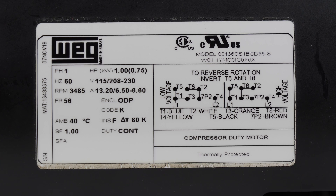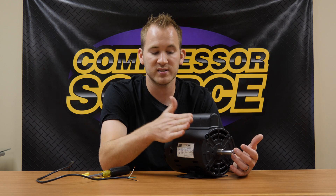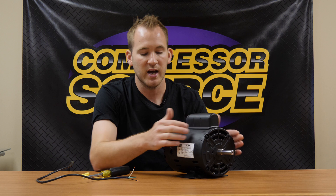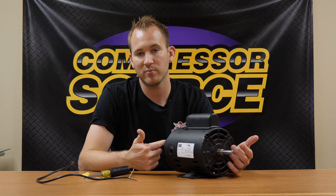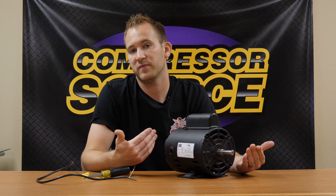On all electric motors you're going to see a nameplate, otherwise known as a manufacturer's tag, on the side of the motor. This is going to designate the horsepower, all the specifications, and in most cases it's going to have the wiring diagram directly on it. On some brands they'll put the wiring diagram on a separate sticker, either on the same side or the other side. I have also seen it on the inside of the cover where the electrical connections are — it just depends on the brand and manufacturer.